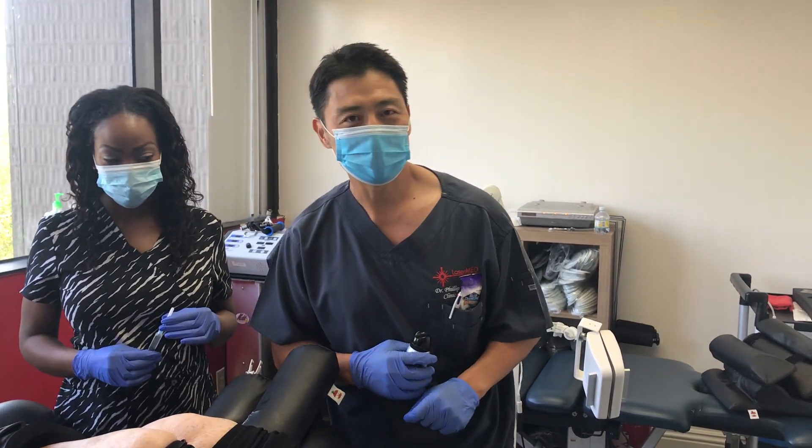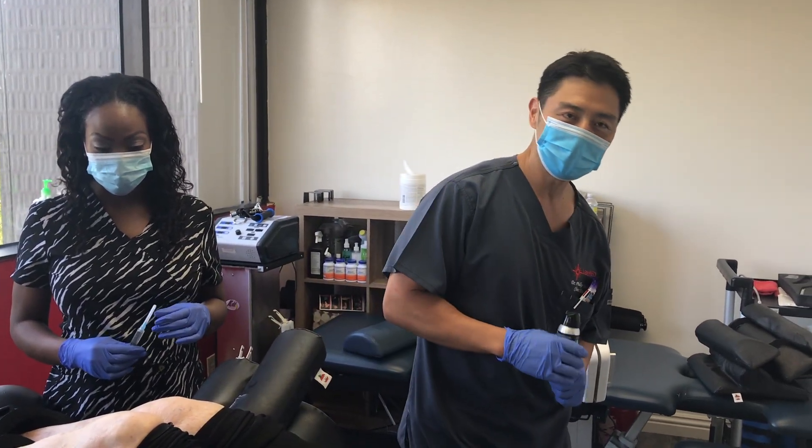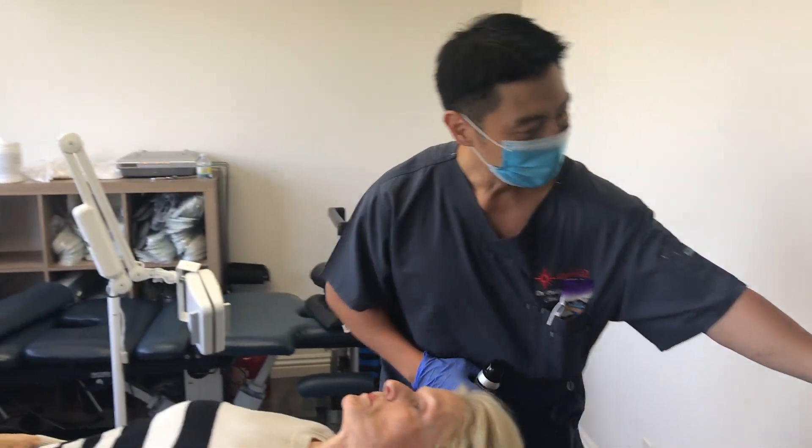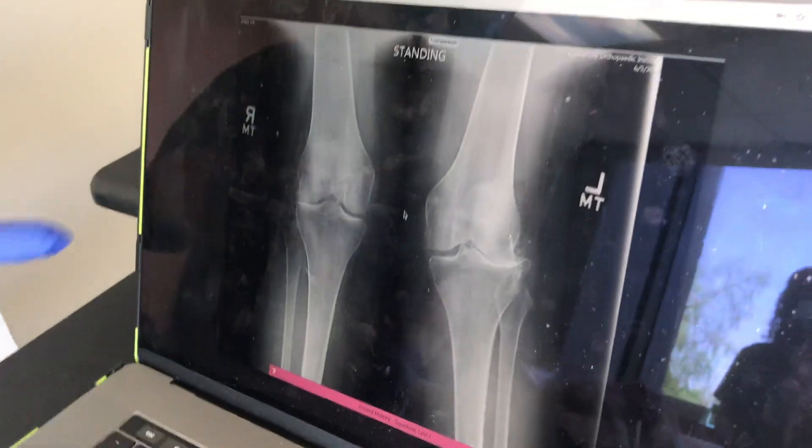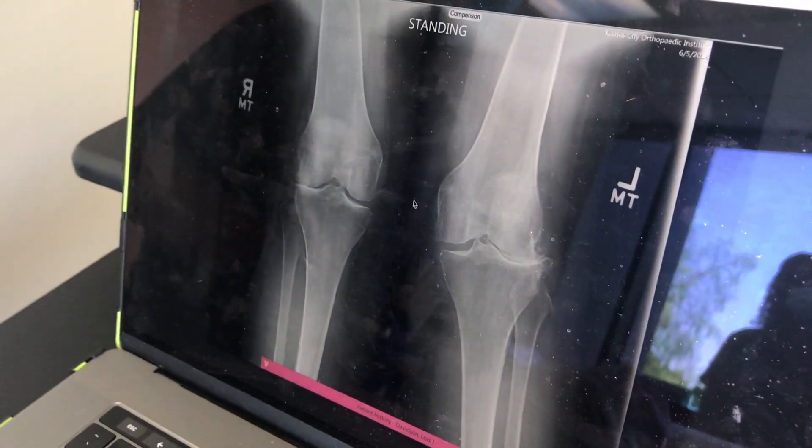Dr. Philip B. with 21st Century Regenerative Medicine Institute. Today we are doing Lewis's laser-guided umbilical cord procedure for the bone-on-bone arthritis of both her knees.